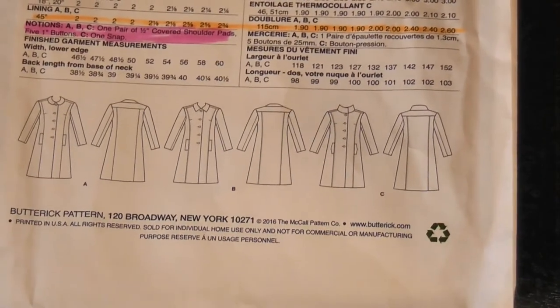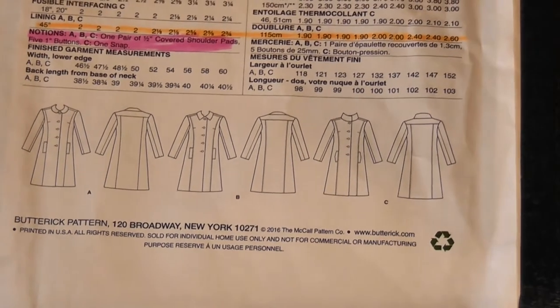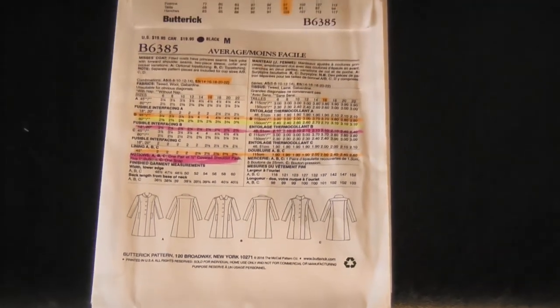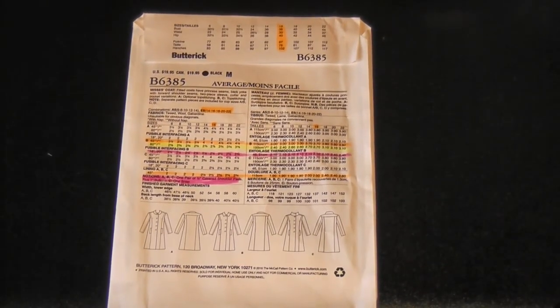That is all the different bits and pieces of a pattern envelope decoded for you. Next week we will look at the layout diagrams and show how we take our fabric and pattern pieces and lay them out according to instructions. I hope that was helpful — it can be a little tricky with all those numbers but I hope it's cleared up a few things. Please put any questions in the comments below, don't forget to subscribe, give us a thumbs up if you enjoyed this video, and I will see you next week!